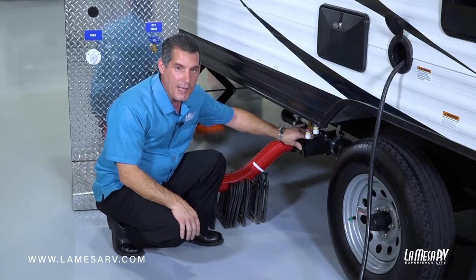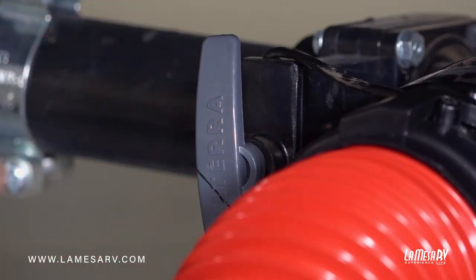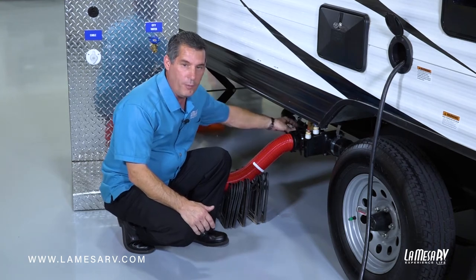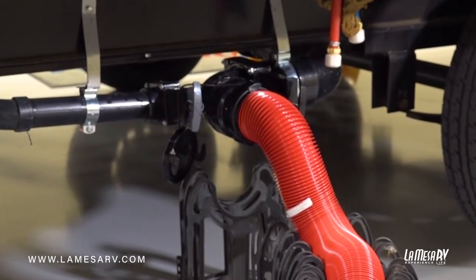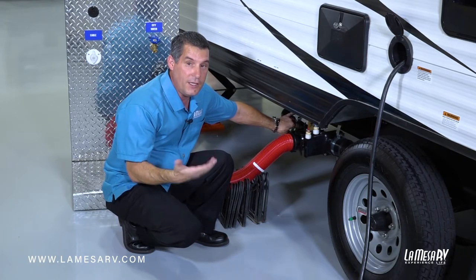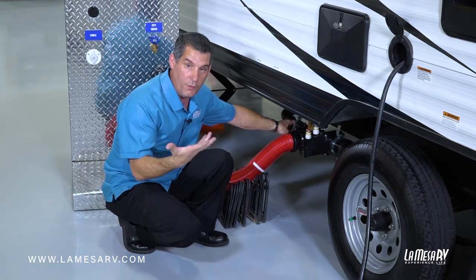You always want to keep your black tank valve closed while you're camping. On the gray side it's okay if you want to leave it open — most campers do that. If they're going to be camping for several days they just leave the gray open and the water will just run out. If you do keep your gray tank valve closed, just monitor the panel inside, and when that tank gets full you can release the lever and drain the water so it doesn't overflow into your bathtub.